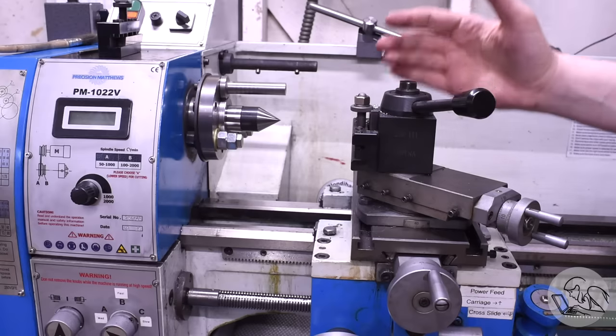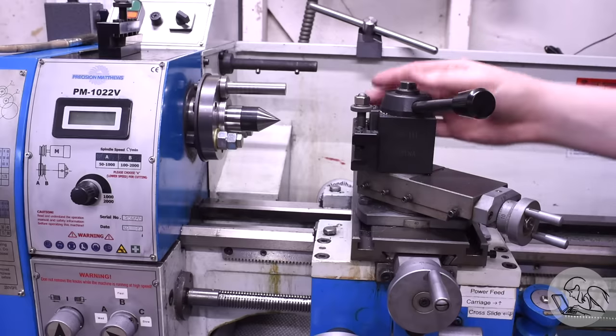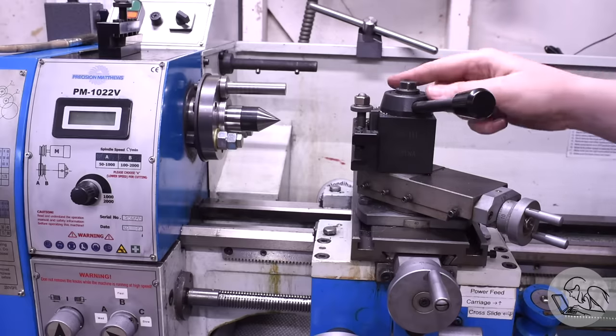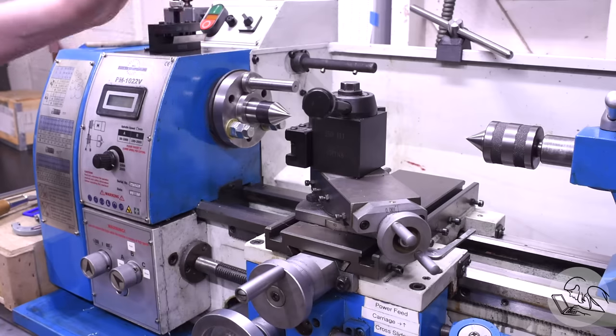Everybody always wants to know: what should I buy? I want to buy machine tools. Is this machine tool good? Is that one good? And I can't tell you exactly what to buy, but I can tell you what to start with and where to look. First and foremost - buy a lathe. I'm just going to let that sink in for a second. Yes, buy a lathe.